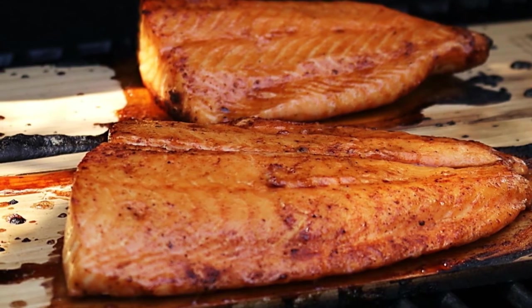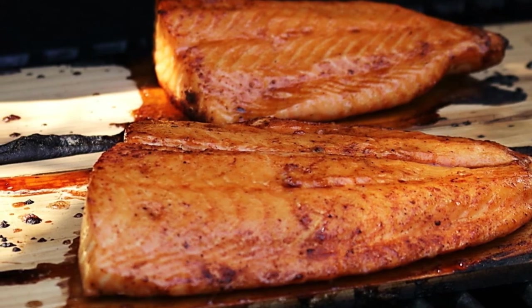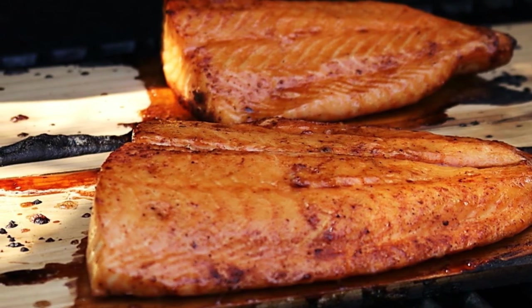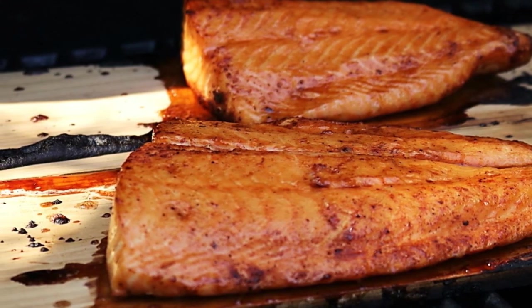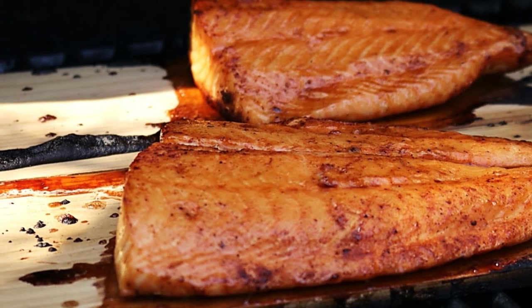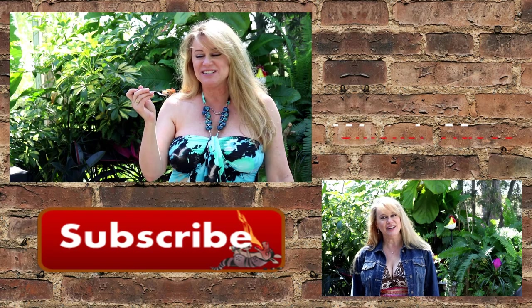Just to recap what we've done: I brined the salmon overnight to keep them moist, then lightly seasoned with our honey barbecue rub. We cooked on the cedar planks over indirect heat. This took just a little over 30 minutes. I glazed the salmon three times, about eight minutes apart.